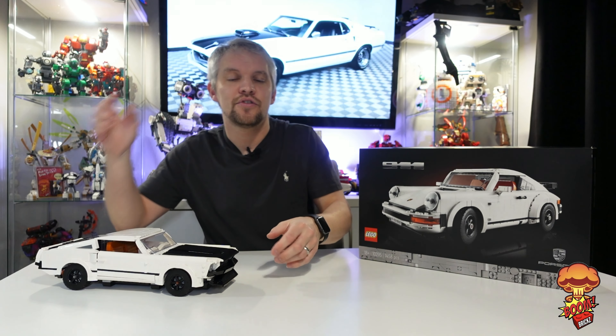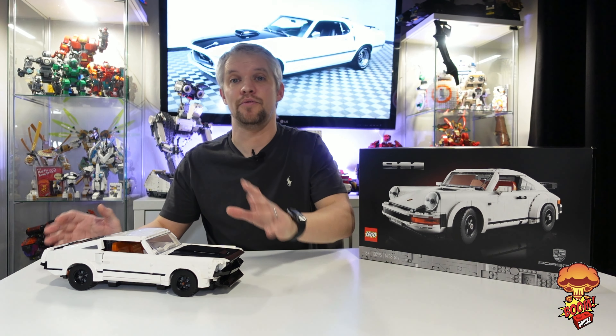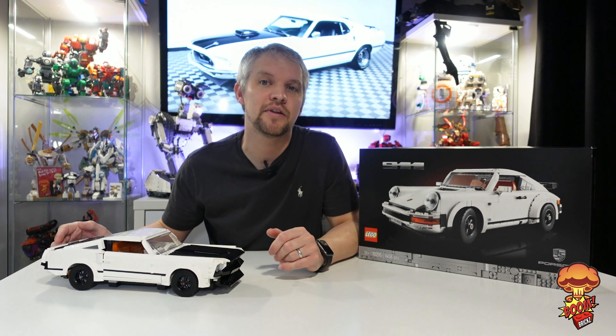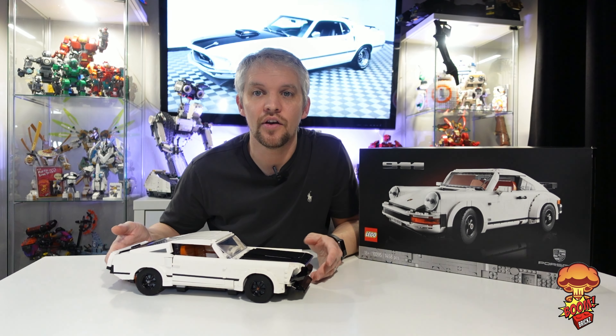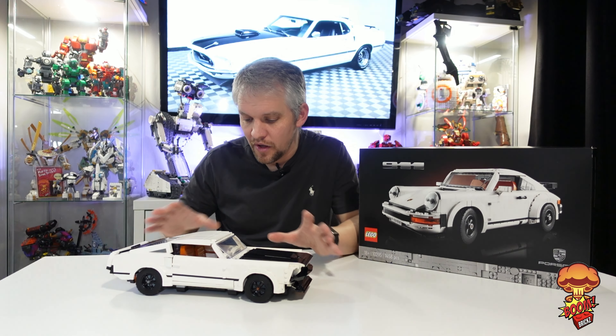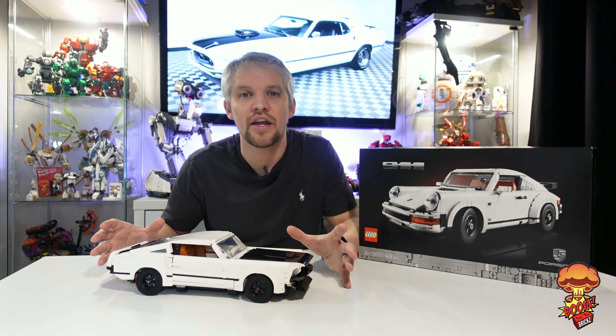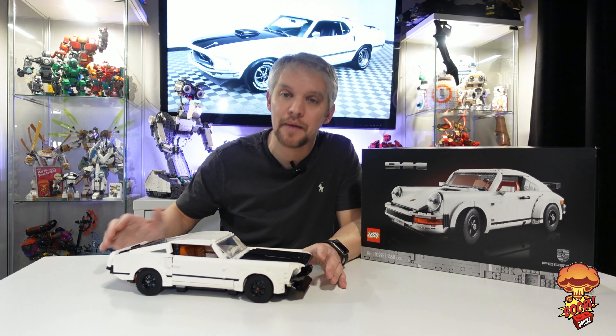There will be a link in this video, so go check that out on Rebrickable — you can actually download the instructions for this, it's $8.50, which is an absolute bargain. $8.50 to be able to build a Ford Mustang that looks absolutely amazing. So we're going to jump in, have a closer look at this, look at some of the details, see what has been done with this Porsche set. It's such a diverse set with some really cool pieces in there.